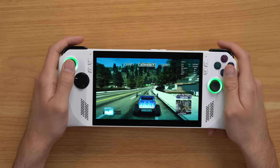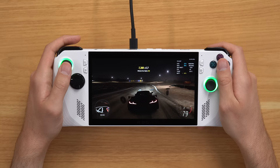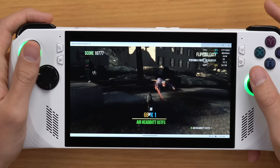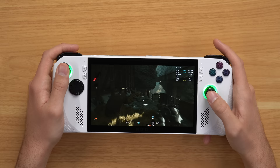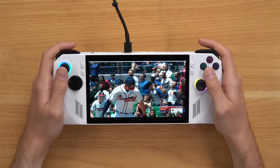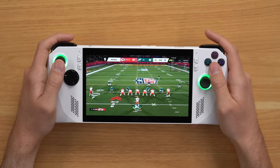First up for gameplay is Burnout Paradise — running on high settings at 1080p and 15-watt Performance mode, I'm getting a solid 60 FPS. Next up is Forza Horizon 5 on medium settings, 1080p, 15-watt Performance mode, averaging about 45 FPS in open areas and around 35 FPS in more crowded areas. Goat Simulator on low settings, 1080p, 15-watt Performance mode, averages 50 FPS. LEGO Star Wars on high settings, 720p, 15-watt Performance mode, gets a solid 50 FPS. Deathloop on low settings, 1080p, 25-watt Turbo mode, gets a solid 45 to 50 FPS. Cuphead at standard settings, 1080p, 10-watt Silent mode, gets 55 to 60 FPS. Proteus at standard settings, 1080p, 15-watt Performance mode, averages 100 FPS. MLB 23 The Show streaming through xCloud at 1080p in 10-watt Silent mode is 100% streaming. Finally, Madden 23 on medium settings, 1080p, 15-watt Performance mode, averages 75 FPS during gameplay.